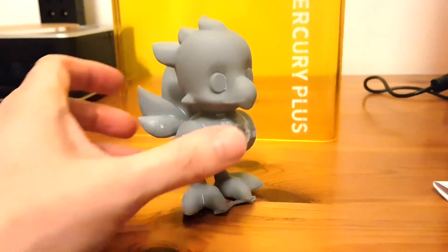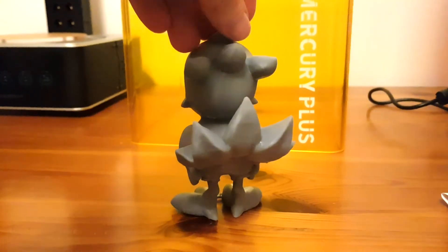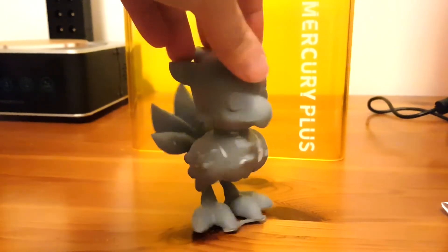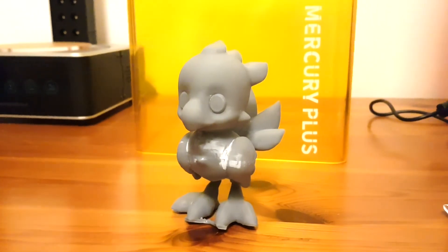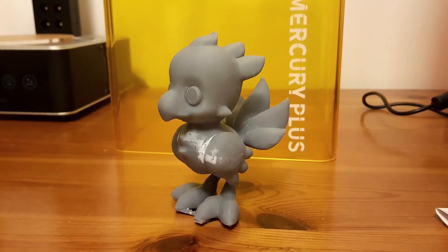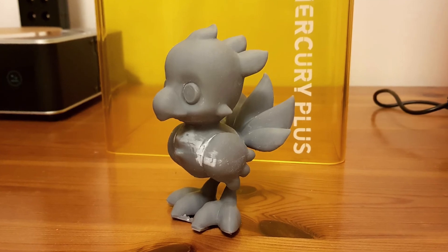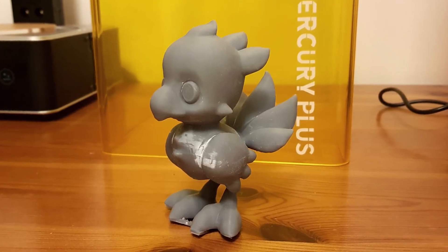This one came out pretty good. There was a little bit of a banding issue which I think might be related to the weight of the print being pulled down on the build plate, and hopefully that should be something I can fix with a little bit of sanding. All these are just first attempts at printing so I'm not expecting perfection, although I'm getting pretty close so it's starting to get quite exciting now.